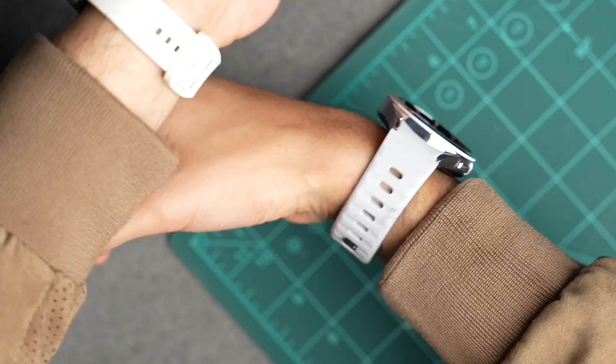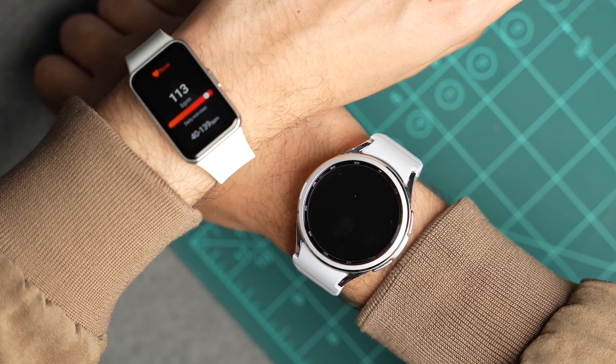You can definitely use this smart band during work hours and for sleep tracking. Make sure to subscribe as I'll be posting more Galaxy Fit 3 content — I'll catch you guys in the next one.